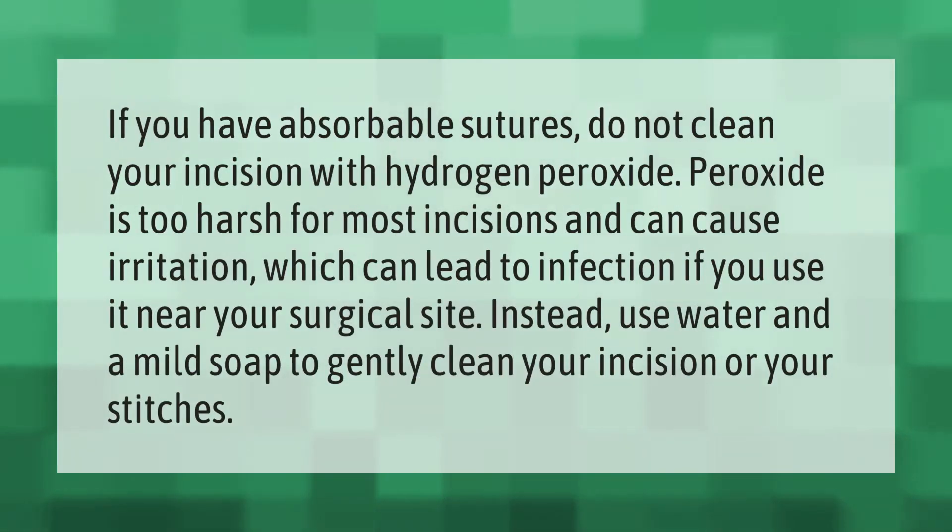If you have absorbable sutures, do not clean your incision with hydrogen peroxide. Peroxide is too harsh for most incisions and can cause irritation, which can lead to infection if you use it near your surgical site. Instead, use water and a mild soap to gently clean your incision or your stitches.